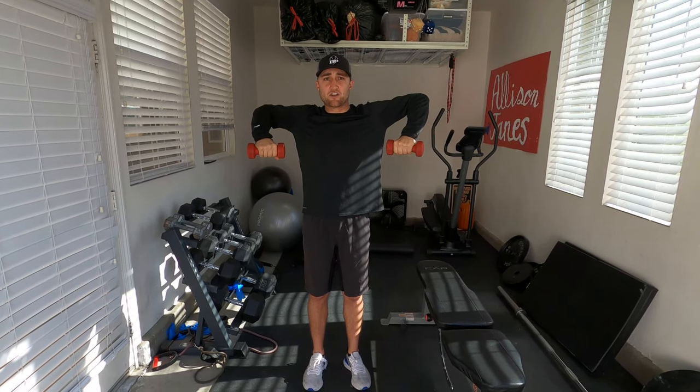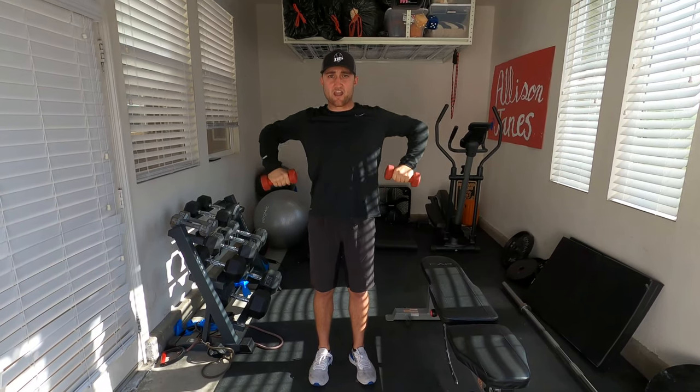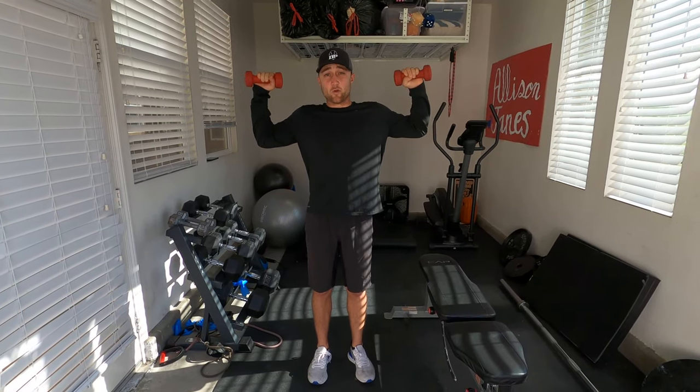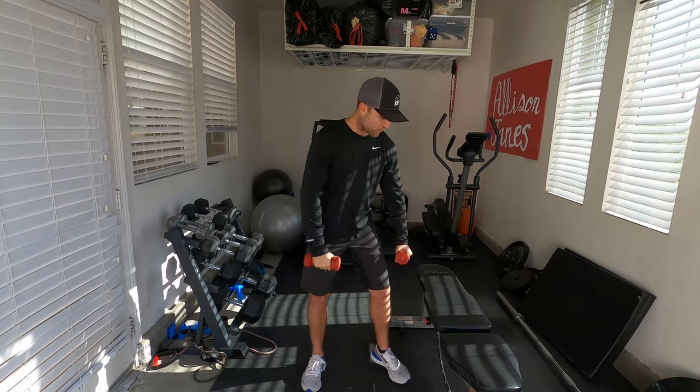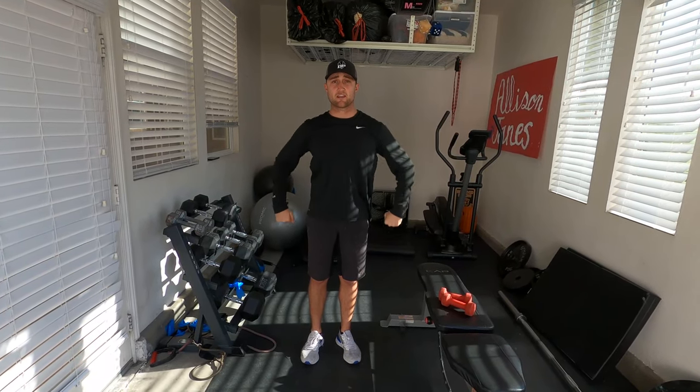We're going to go back down to 90 degrees and stop — keeping it at 90 the whole time. This is really going to help you guys strengthen your rotator cuff. Trust me, this is going to burn, so make sure you really focus on sticking it the whole time and strengthening that rotator cuff.